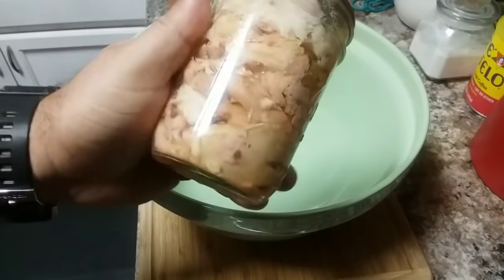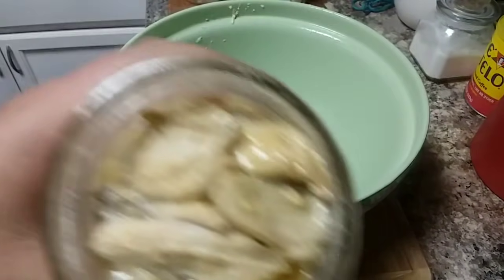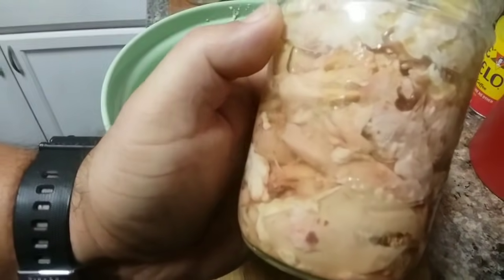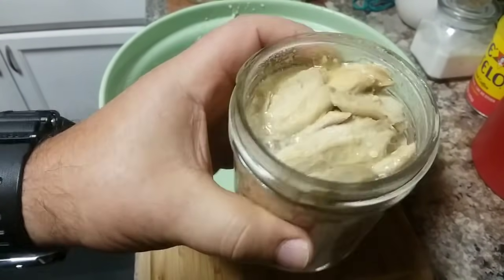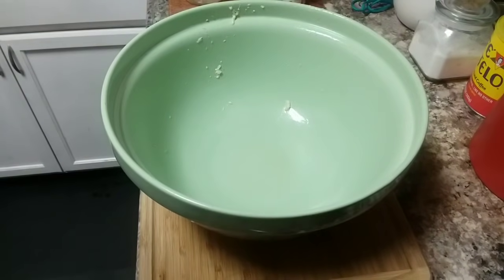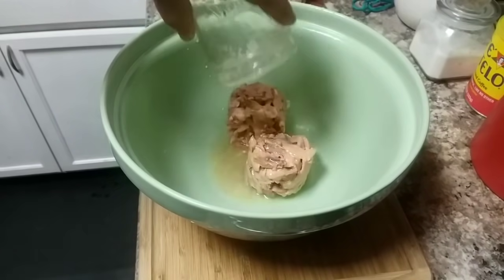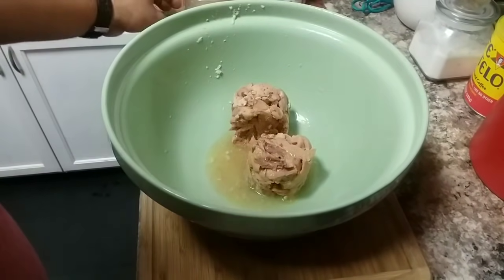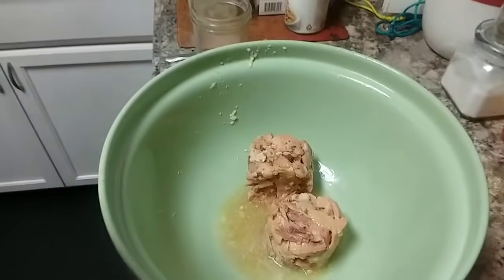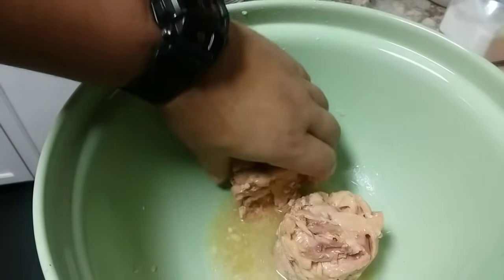Now we're going to go ahead and open up our hot pack chicken. That's what the inside looks like and it smells just fine. You can see the color at the top is a little different from the bottom because the top is not covered in juice, but there's nothing wrong with it — it smells just fine, actually smells pretty good.